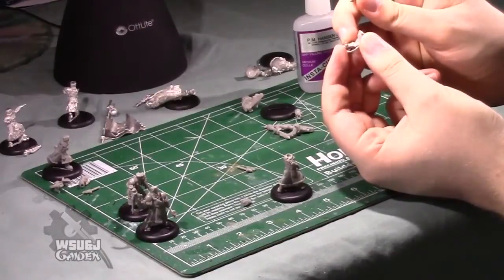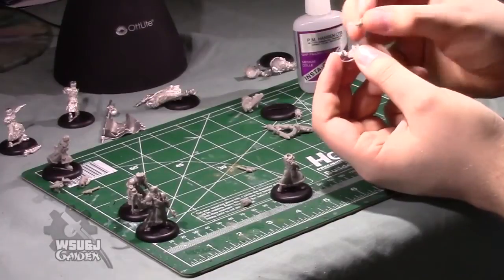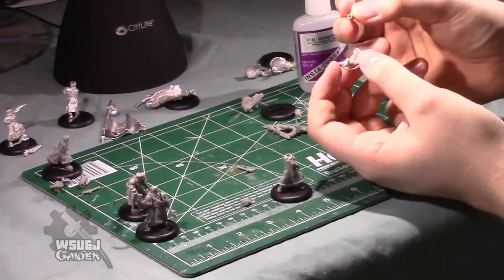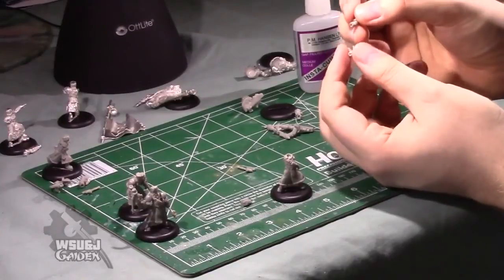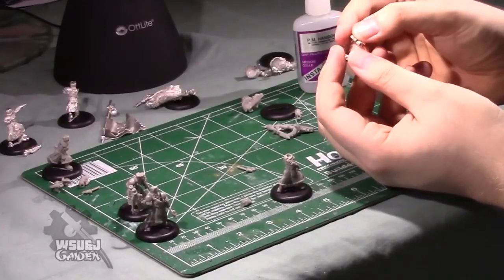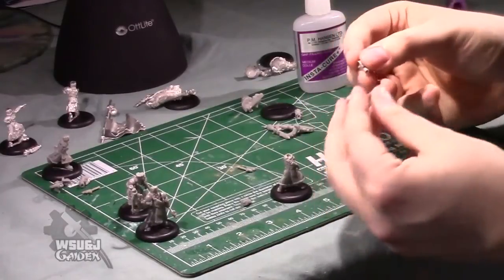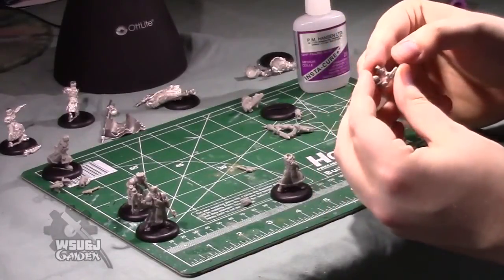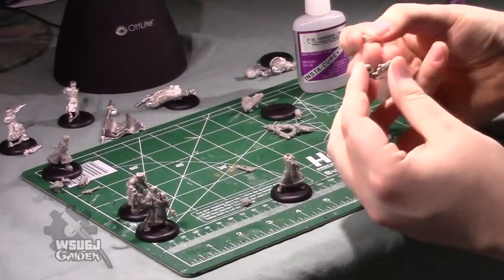These arms will fit on the other models — the third grunt — but the reverse is not true. These are the only arms that work on this particular grunt, so you'll have to stick with it. Make sure that you're using the right keyed arm with the L-shaped slot and peg.